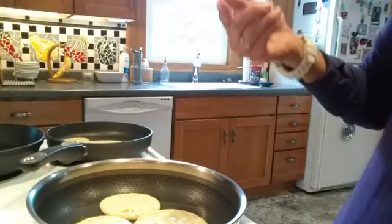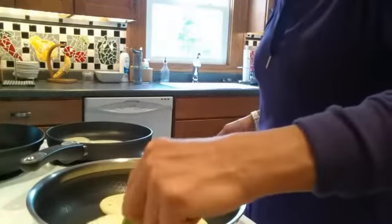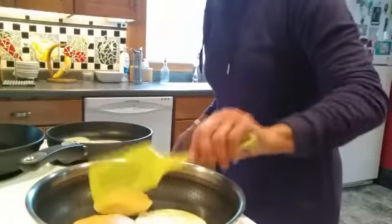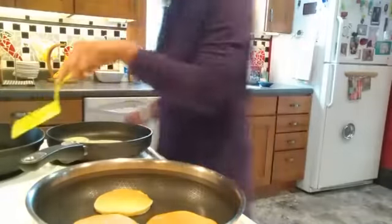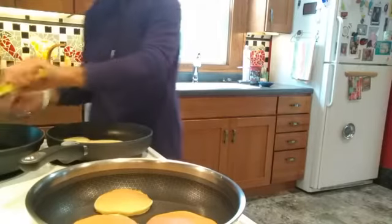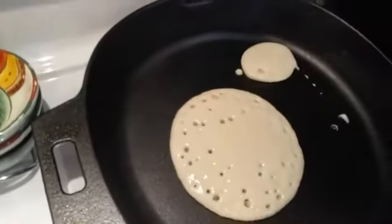Our pancakes are just about ready to turn — let me grab a spatula. Definitely no problem with sticking in that pan. Let's check out our iron skillet now. Part of the success is letting them heat up ahead of time. Those aren't quite ready to turn — they aren't fully bubbled yet, so we're still working on getting those bubbles going. That big one is just about ready to turn, though I really did overpour on that first pancake.